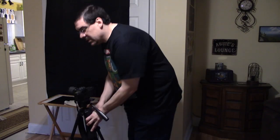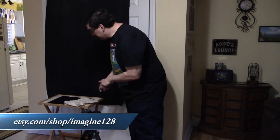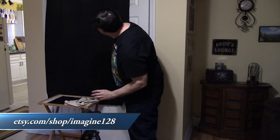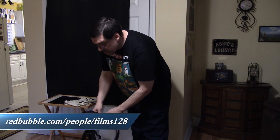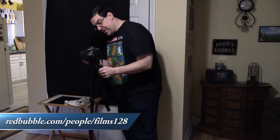Welcome back to the Films 128 channel. It is freezing cold outside and raining, and I feel like shooting film, so we're gonna do something indoors — which is why I got this black curtain hanging on the closet. We're gonna use the T70 with a macro lens on it.